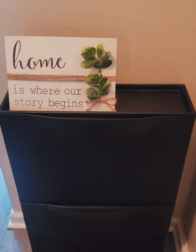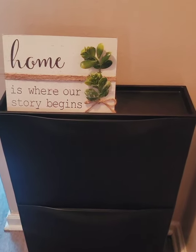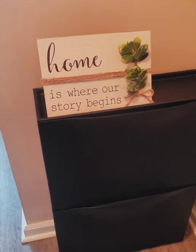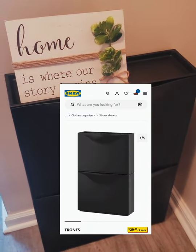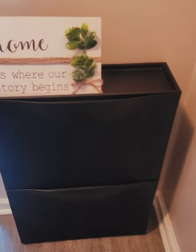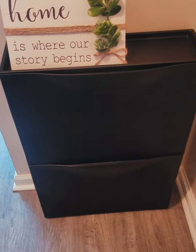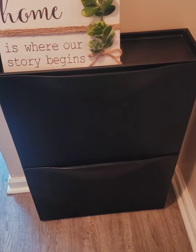If you have a shoe storage issue near your front door and you're tight on space, these are two Trones stacked together and they were $29.99. I don't have an Ikea near me so I had to pay for shipping — $9.99. To make myself feel better I added extra items to the order so I didn't feel bad about the shipping cost, and Ikea has tons of great stuff.